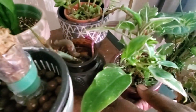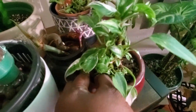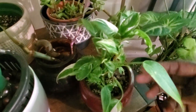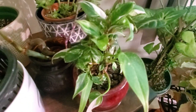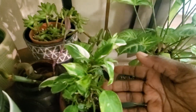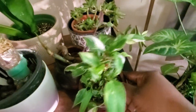Over here is my baby philodendron white princess. I got it in a very juvenile form. If you look at the stalk there are so many growth points. The beautiful thing about this plant is the variegation is very stable, so if I can get it to grow bigger leaves this plant will be amazing.